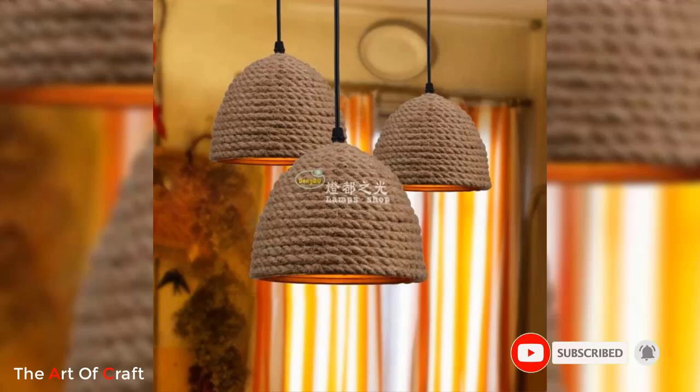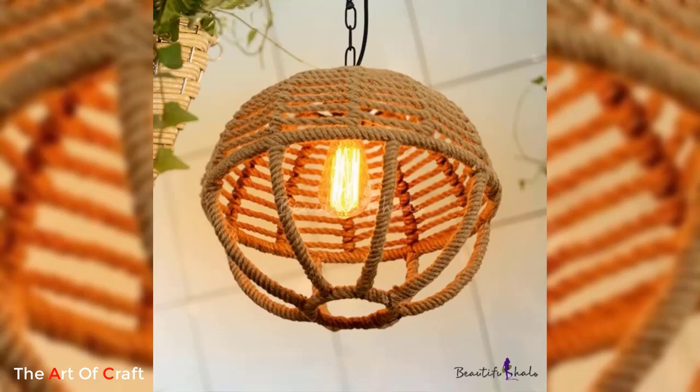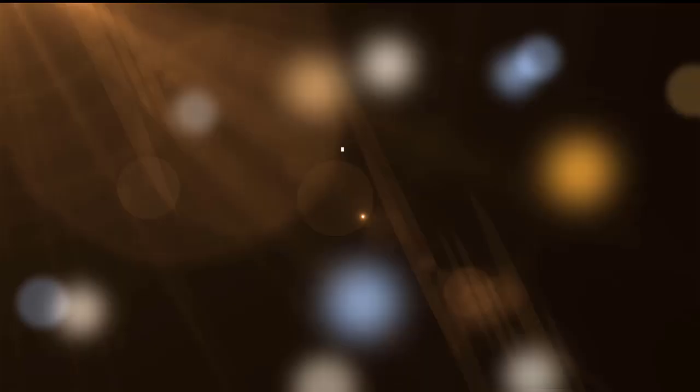I hope you were inspired watching these ideas till the end. Which one of these ideas was your favorite? I'd love to hear from you in the comments. If you would like to keep up to date with my latest videos about DIY projects, woodworking, metalworking, furniture ideas, and more, you can subscribe and click the bell icon for notifications when we upload a new video.